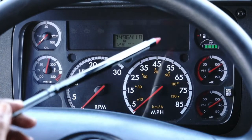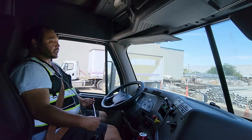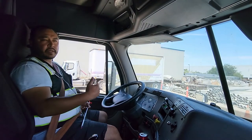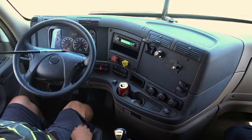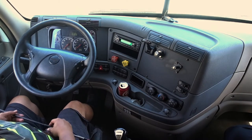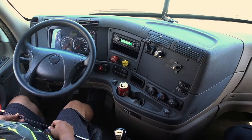Now you're gonna push your service brake and hold it. My needle settled at 110 PSI — my one minute starts now. At the DMV you're gonna count the whole minute with your watch or a stopwatch — do not use your cell phone. My minute is up, my needle is still at 110 PSI. This is a good test because I didn't lose more than 4 PSI in one minute. You'll ask the examiner: can I let go of the brake? They'll say yes.